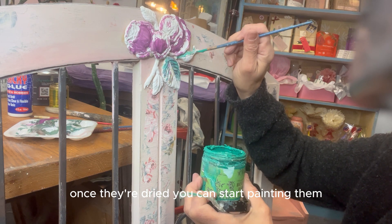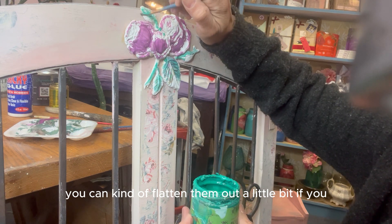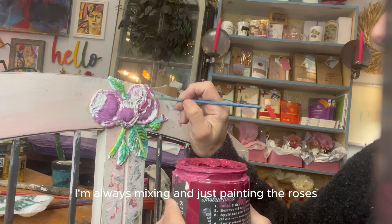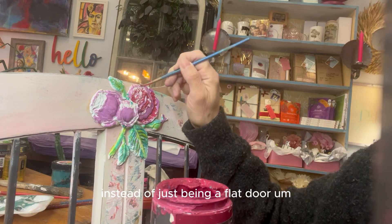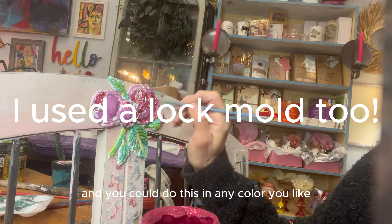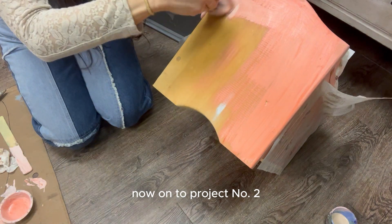You do want to paint the molds once the clay has dried, because if you paint too hard before that you can flatten them a little bit. So now I'm grabbing some paint colors, mixing them, and painting the roses. This is going to make them stand out more instead of just being a flat door — it adds dimension. You can do this in any color you like, and I used more than one color to make the roses stand out even more.